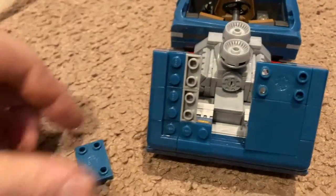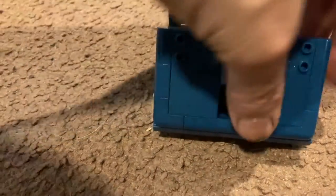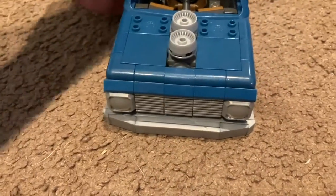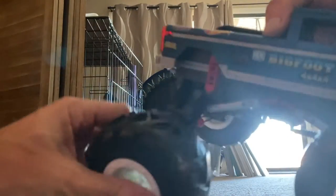One of the most satisfying parts of this build so far. Wait for it — wait for it. Oh yeah! Let's get these in here. Oh yeah. That's very satisfying. Shutting the hood on Bigfoot. This just gets better and better. I can't wait to finish it. We like the snap — it's the sound of progress and things going together as they should. These wheels are incredibly heavy. There it is. Done.